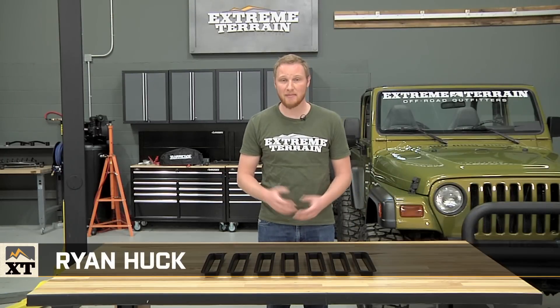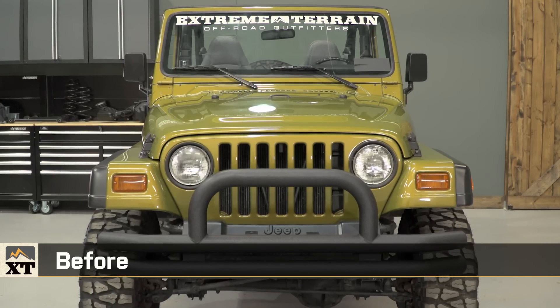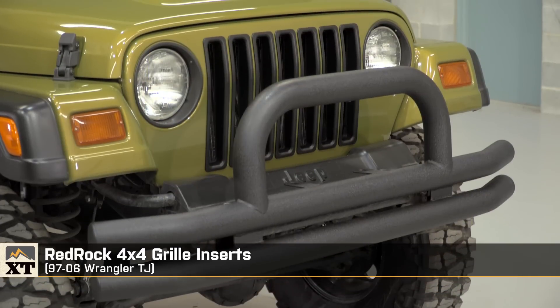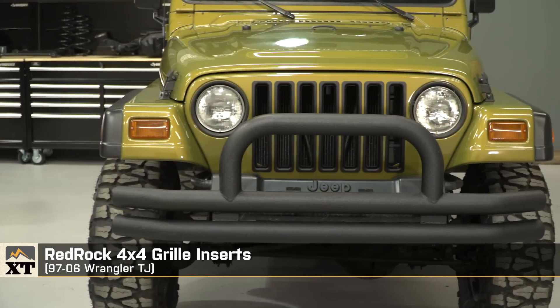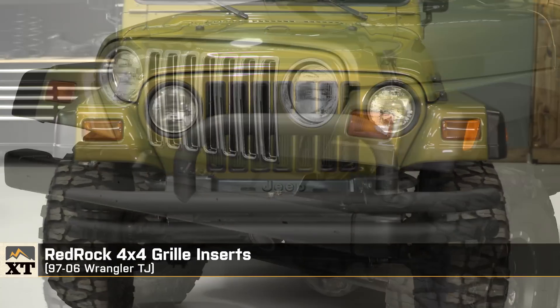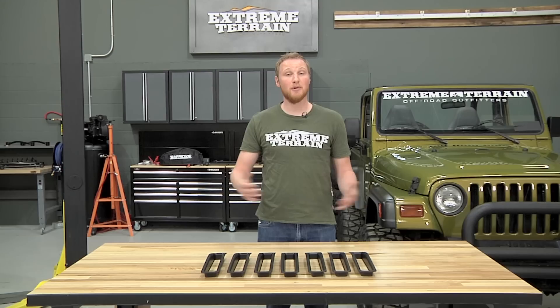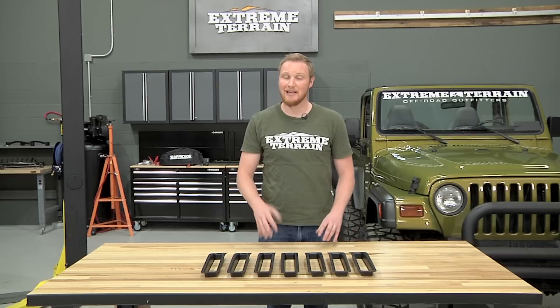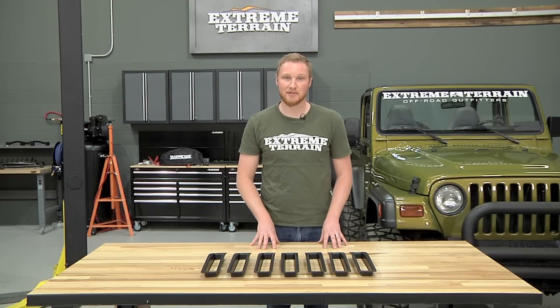I'm Ryan from extremeterrain.com, and this is my review of the RedRock 4x4 grille inserts fitting all 1997 to 2006 TJs. These are available in the matte black finish that you see here and in a chrome style finish. These are for anyone who wants to change up the look of the front of their Jeep by modifying their grille but wants to keep that iconic seven-slot grille style.